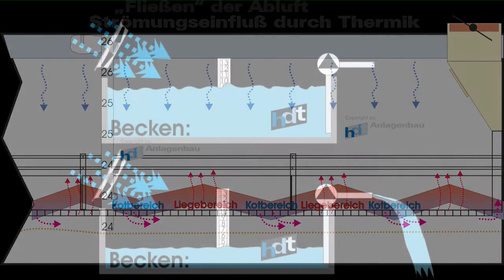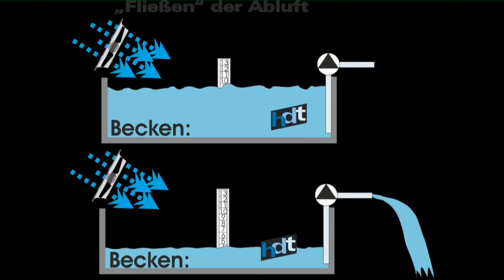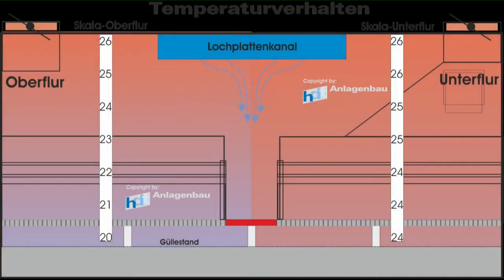Im Prinzip verhält es sich mit den thermischen Strömungen innerhalb eines Stallabteils ähnlich wie in diesem Beispiel mit dem Becken. Hier ist das Wasser über den Ventilator in Wellenbewegung gemacht worden, sackt aber durch das Absaugen unten gleichmäßig ab. An den Stellen, wo die Wellen nach unten sind, müssen wir uns die Kotecken vorstellen. Dort, wo die Wellenspitzen sind, sind die thermischen Stellen, wo Tiere liegen bzw. Heizquellen sich befinden. Gleichzeitig sichert die Unterspaltenabsaugung hier im Vergleich mit der Oberflur einen wesentlich besseren Temperaturverlauf innerhalb des Stallabteils.